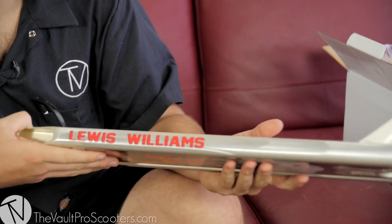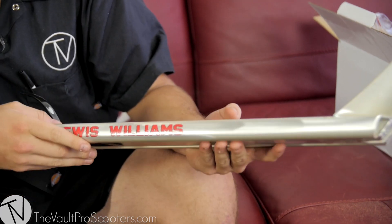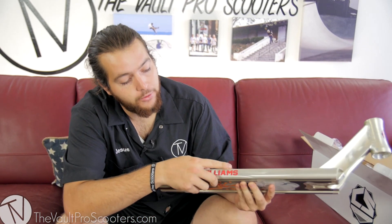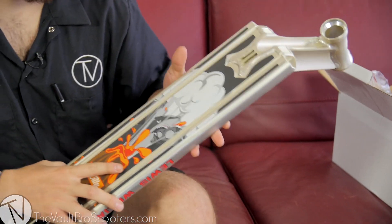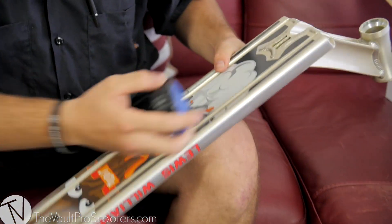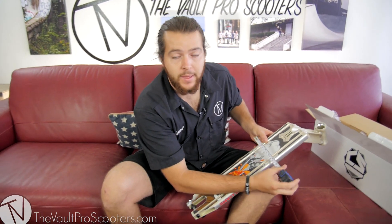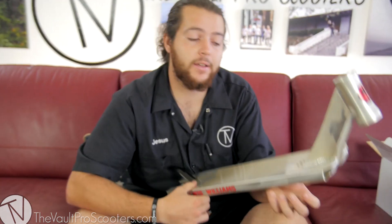I know in the last video you guys were asking if it's finger whip friendly — this one's going to be a lot more finger whip friendly than the attic deck, seeing that it's not going to be a sharp edge but fully rounded. You also asked about the width on the bottom — measuring that out it's 4.8, so just about as much surface area on the bottom as on the top of the deck. Not too bad.